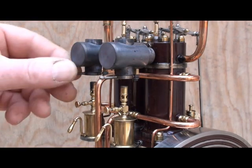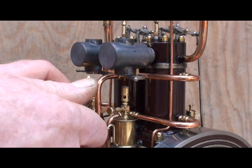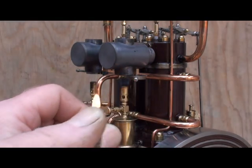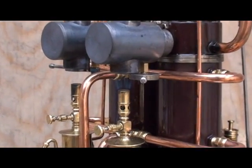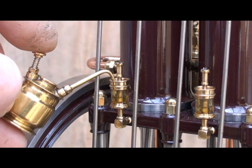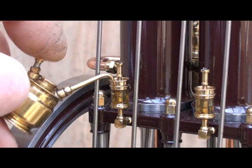Time to start the engine. I will light the blow lamps. While the blow lamps are burning, I will lubricate the engine, starting with the cylinder oilers.